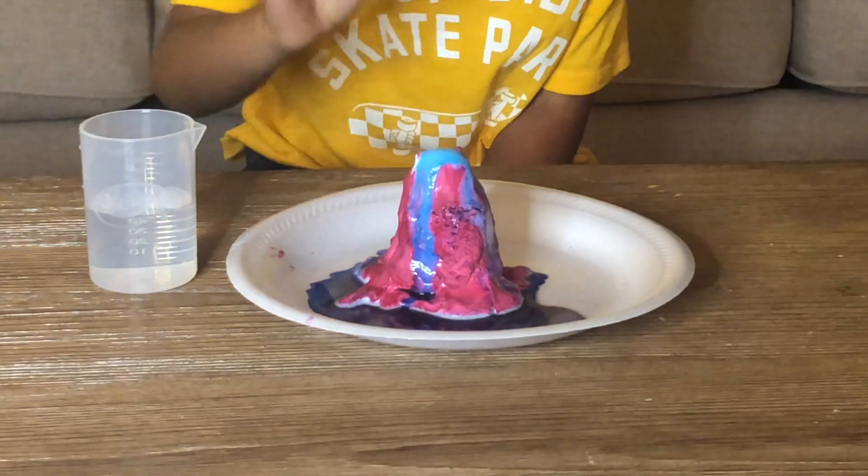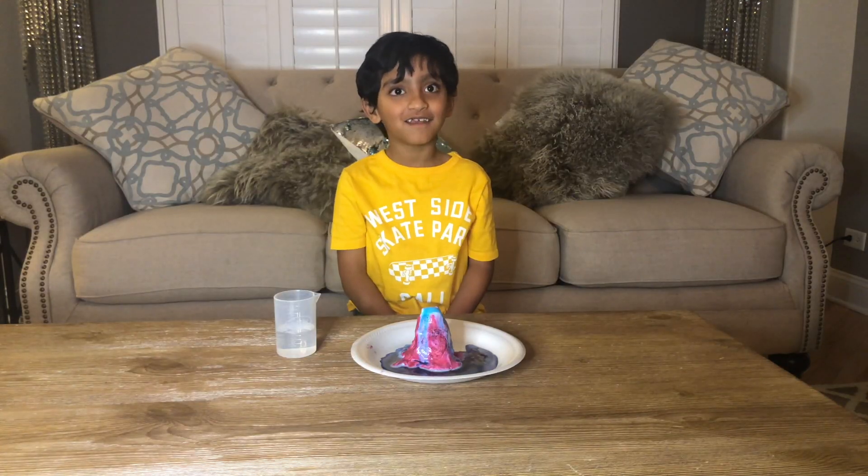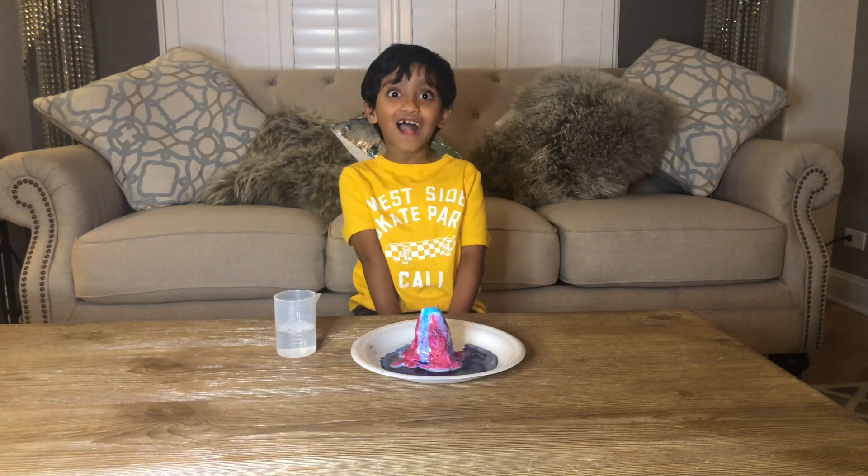You can actually touch it too. This is so fun! In my next video part 2, we will do slime! Let's learn some facts about volcanoes, guys.